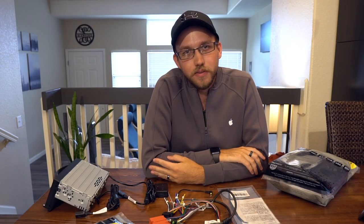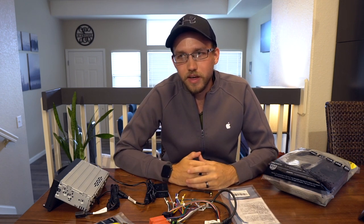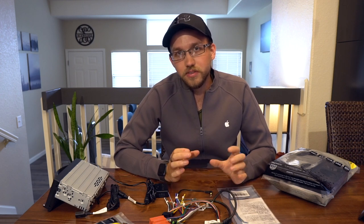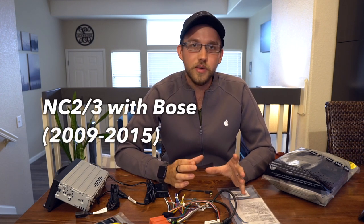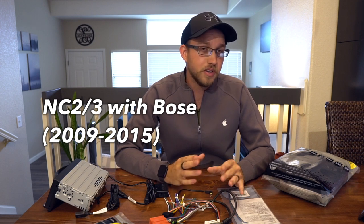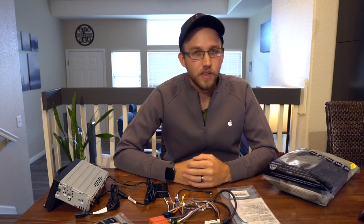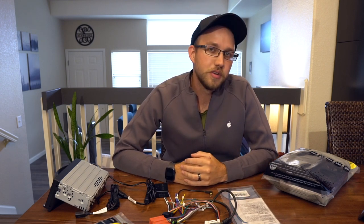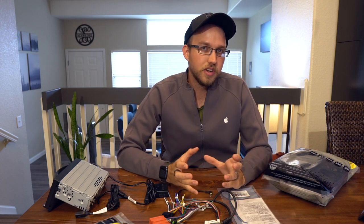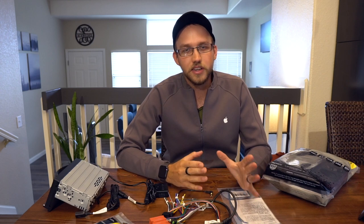I wanted to make an install video. I've seen a few out there but nothing quite like what I needed, so I thought maybe I could make one to help someone else in the same predicament. This is specifically for the NC2 Miata with the Bose stereo. It's not too different for NC1 or non-Bose, but just keep that in mind. The chapter markers will be in the comments so you can jump to the section you need. This will be mostly an install video, and I'll be making a separate video later reviewing the actual head unit and the mod itself.